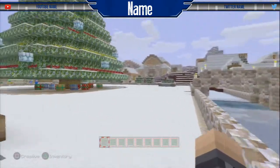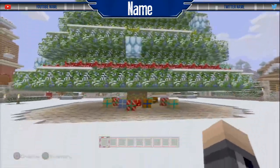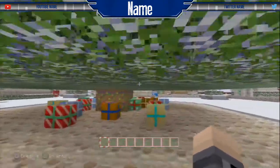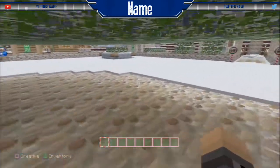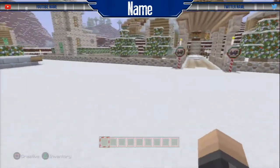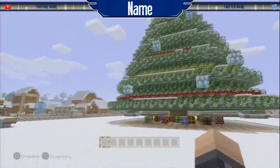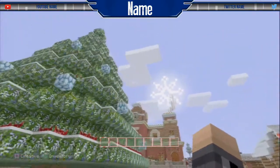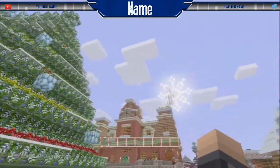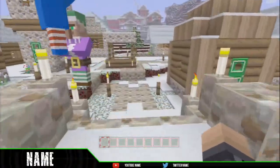For number three, we've got a blue, gray, and white color scheme with kind of metal-looking bars on the side for your YouTube and Twitter name with color-coded name tags. You get your logos too, and your name is in the center with a funky-looking designed shape around it, which looks pretty awesome.